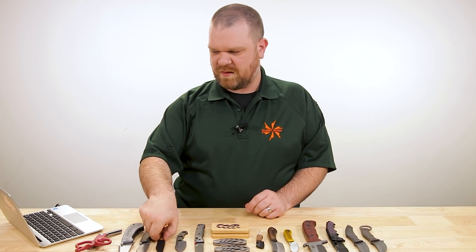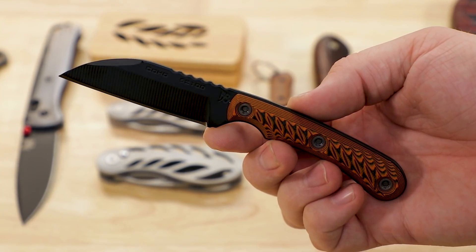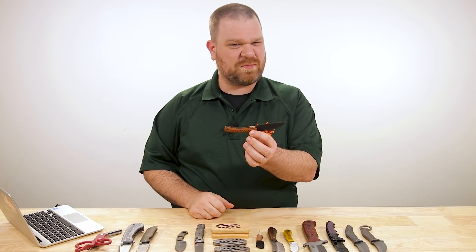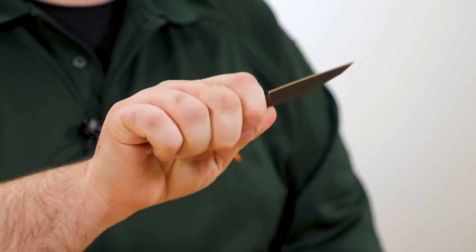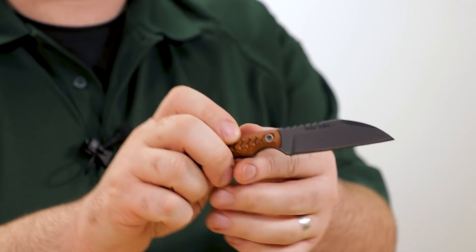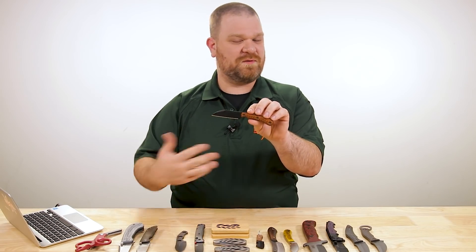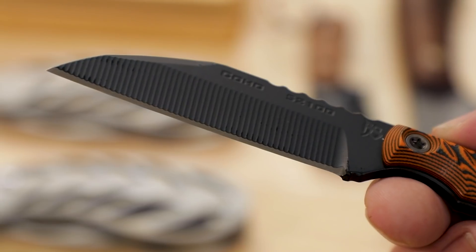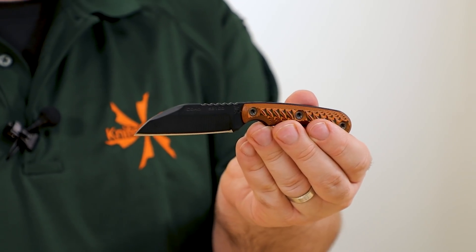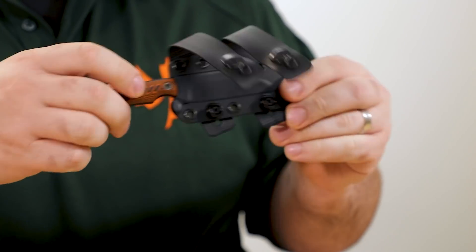Next up, another exclusive to talk about — a new version of the RMJ Tactical Coho. This comes in at about $200. Standard blade shape, but the orange and black fluted G10 handles are the KnifeCenter exclusive colors. It has a really nice small handle — think of it like the Sparrow if you're familiar with that knife from RMJ. It's kind of a three-and-a-half to four-finger grip depending on hand size — kind of three and a half for me — but really awesome EDC utility blade. We've got 5210 steel here, so exceptionally tough, though not a stain-resistant steel.